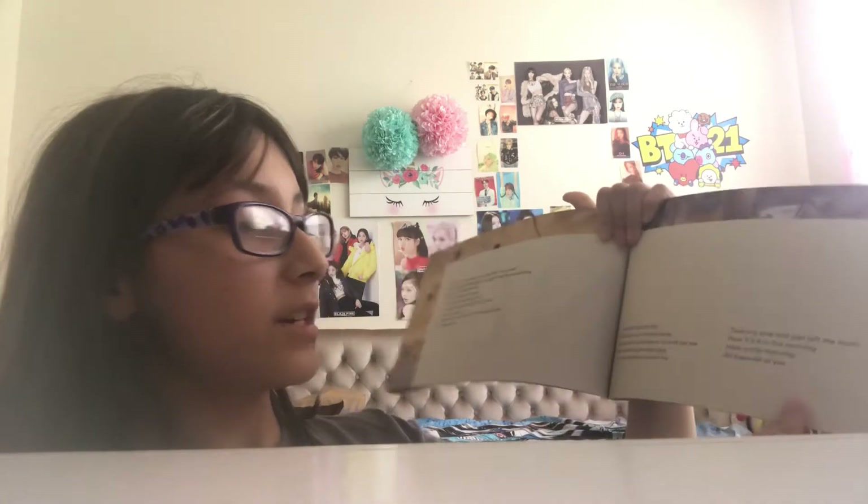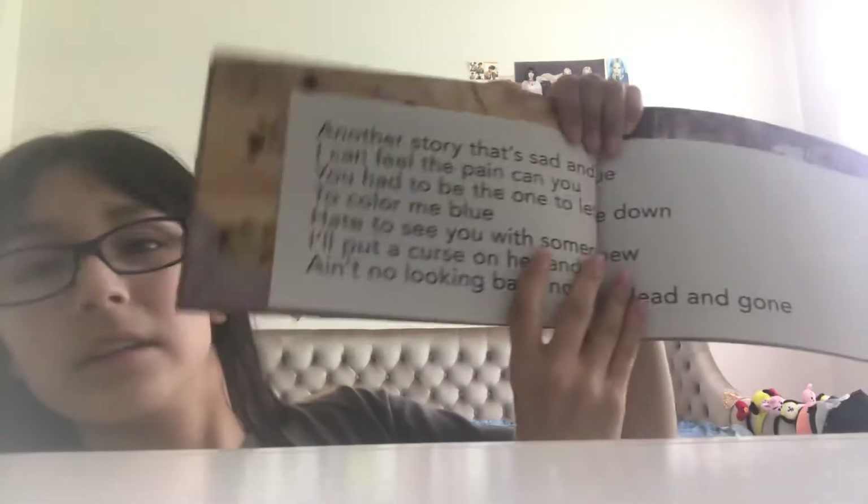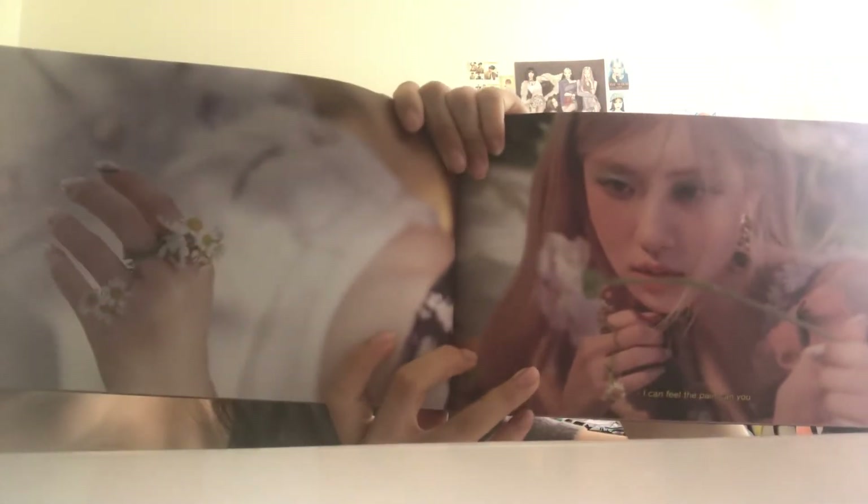It has 'Gone' lyrics on here. This is 'Gone.' Here's the other page. And mostly the song in the photo book is 'Gone' — there's one of them 'On the Ground' but yeah.